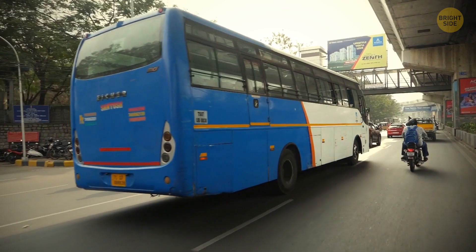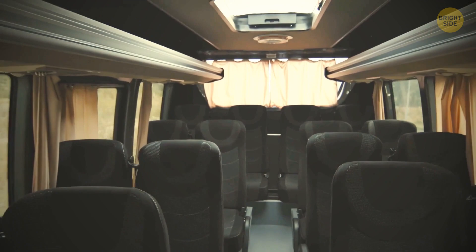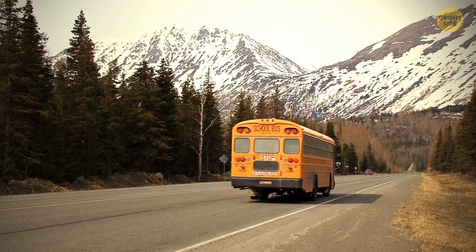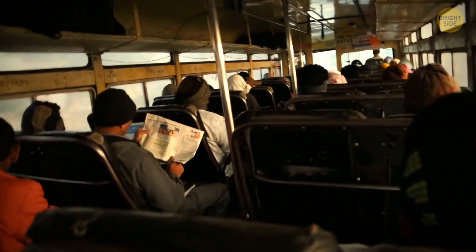Why don't buses have seat belts? Buses are overall way safer than cars because they were designed this way. The idea behind this is called compartmentalization, meaning that the seats have high backs that absorb energy. The seats are also placed close to one another, so there's less space to move in case of an impact. On a bus, passengers sit pretty high off the ground, and in case of a collision, the force is absorbed by the bus's deck and not by the people inside. The bus is way heavier than most vehicles, and even if there is a collision, it distributes the force very differently than a regular car. Due to its weight, a lot of force is absorbed and passengers don't experience much crush force.